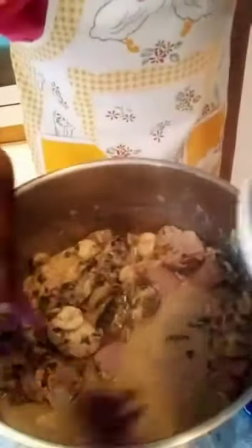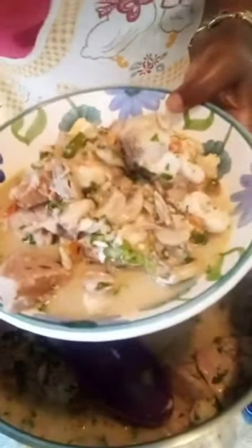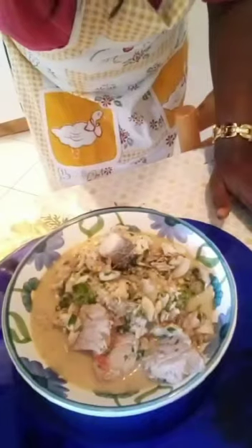You can use any fresh fish of your choice. Thank you for watching. See you next time. This is our coconut soup. Do not forget to subscribe, like, comment, and share. Lady A cooking session. See you next time. Bye!